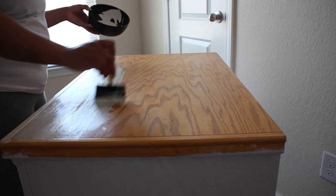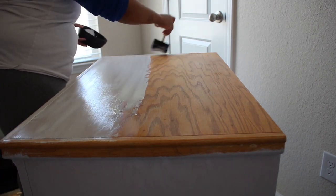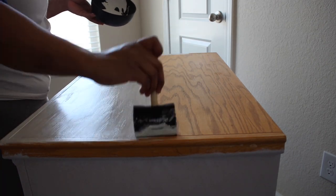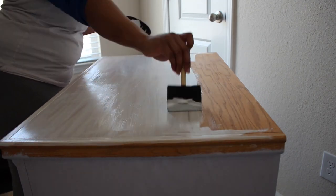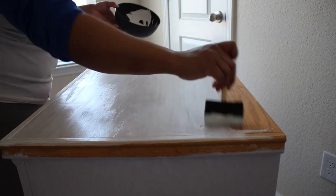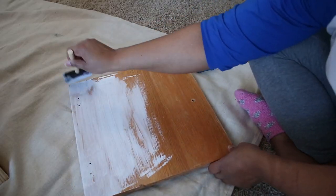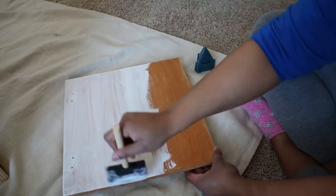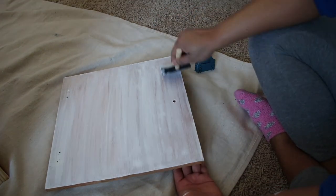For the rest of the cabinet, I used a paint with a primer built in and applied two coats. But for the top, I used an additional coat of primer because I noticed a couple of spots that were stained and could possibly bleed through. I also primed the doors, mainly to get good coverage on that wood trim detail.